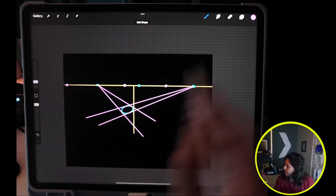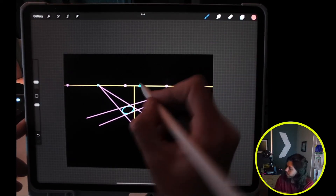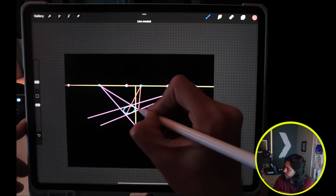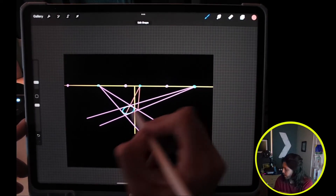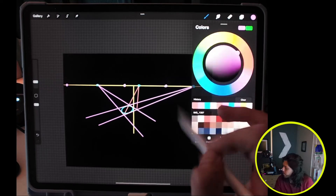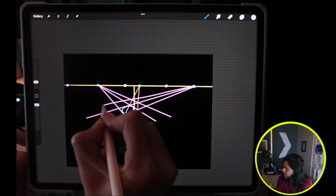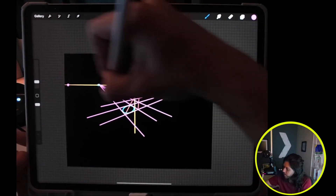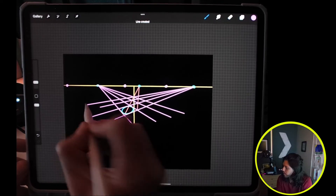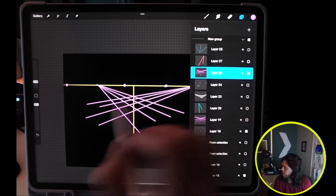Let's go ahead and do one more layer with another color using a similar method. We'll go from the 45 degree vanishing point to the bottom and to the right. Now we can begin constructing the remainder of our grid — left vanishing point to that cross section, right vanishing point to the cross section. We'll do one more. So now we have our new grid. We can go ahead and hide those layers. There's our new grid. Let's compare it to the other grid and you can see that they're in different directions.